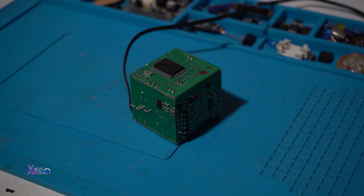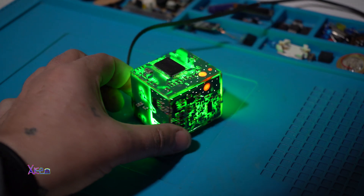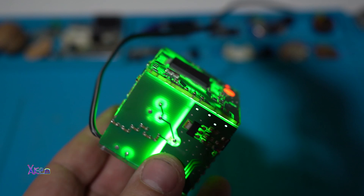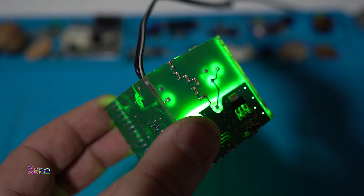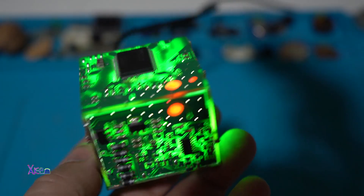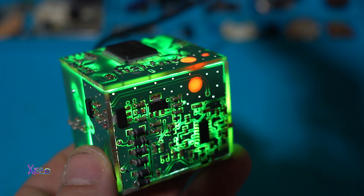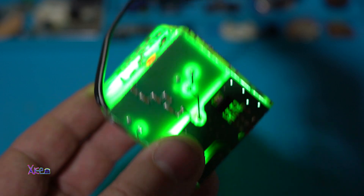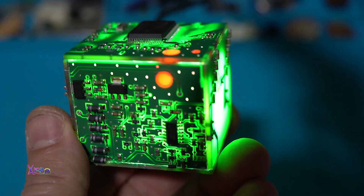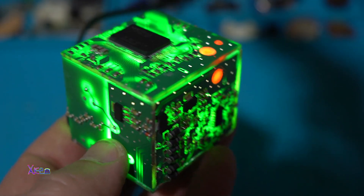3, 2, 1. Wow. You must admit that this project turned out super amazing — with those red details and the chip on the top. This will be a nice desktop gadget.